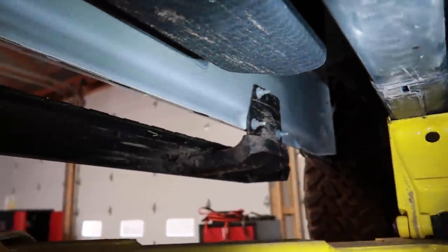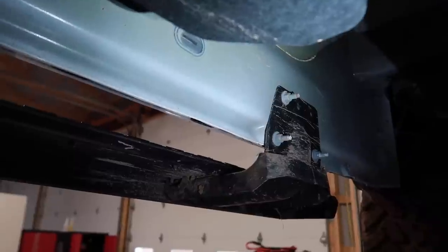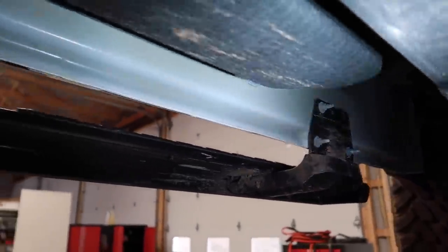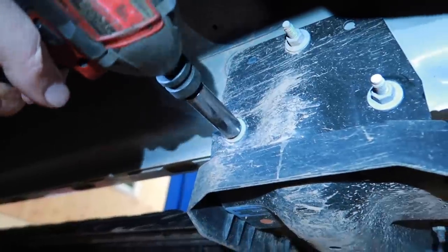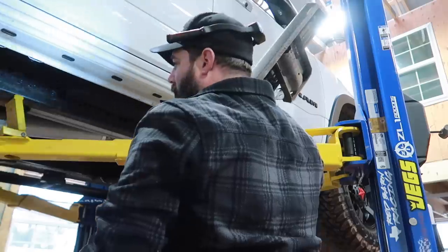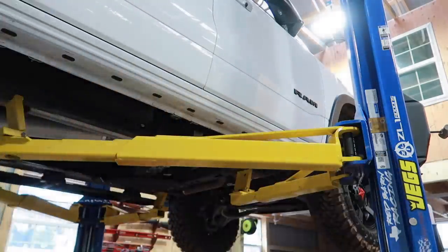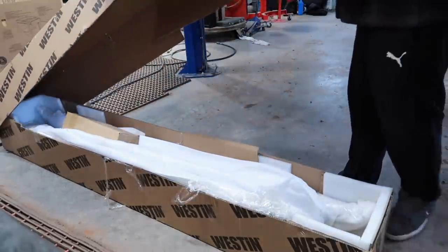First thing — we're going to remove our factory boards. All we've got to do is get a 13 millimeter socket, remove the nine nuts from either side, and then we can get these out of the way and make room for our new ones.